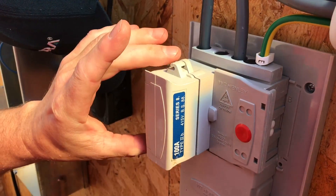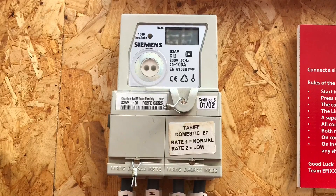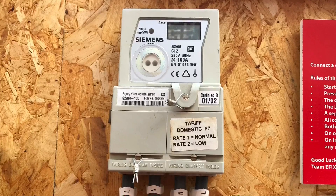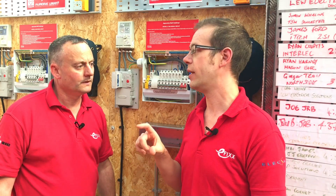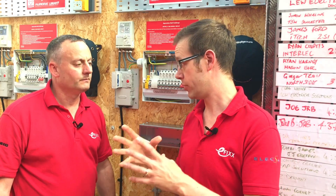We've got this 100-amp cut out - could be 80 or 60 amps - and there are issues about whether we can or can't break these seals. The answer is: it depends on where in the country you are - specifically, your regional electricity company. Some are quite happy for you to cut the seals, remove the fuse, do the work and then let them know. Other RECs require you to inform them ahead of time. You need to research which regional electricity company you're under and find out their policy.